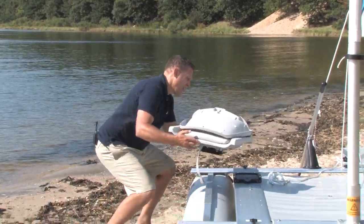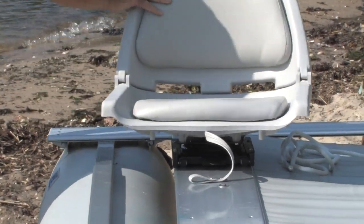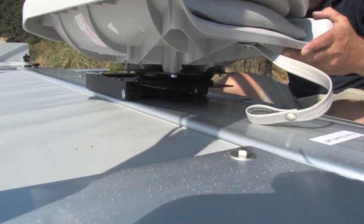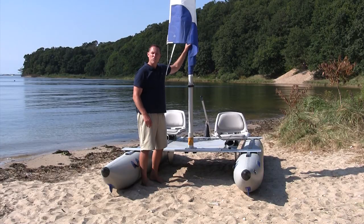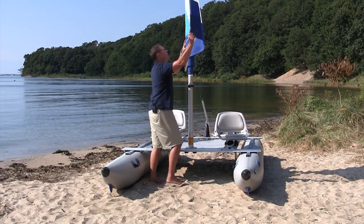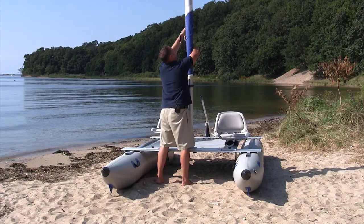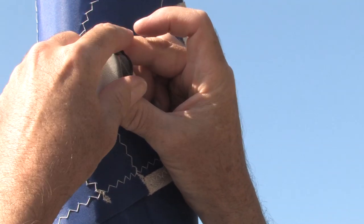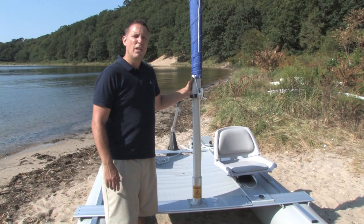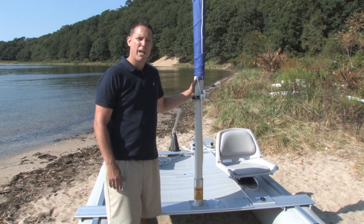Next, just slide on your seats. For temporary storage, you can furl the sail. You can leave your boat inflated or deflated for easy transportation. This is Ryan from Siegel.com — see you on the water.